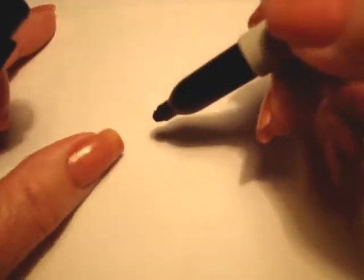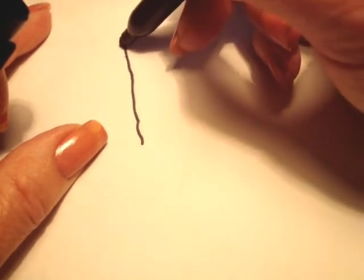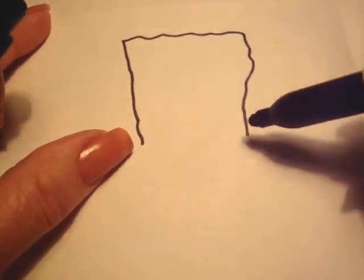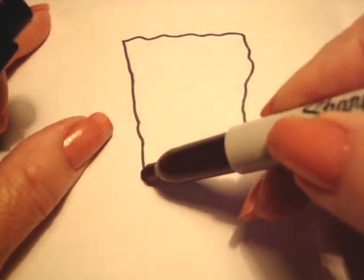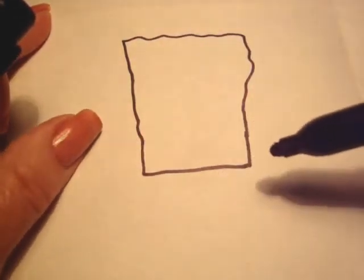His body is basically a rectangle and the top part of it is going to be wavy because he's a sponge. So we're just going to make a wavy line like that. It's wider here than it is here because this is his shirt and pants. So now we can just finish the rectangle with a straight line.